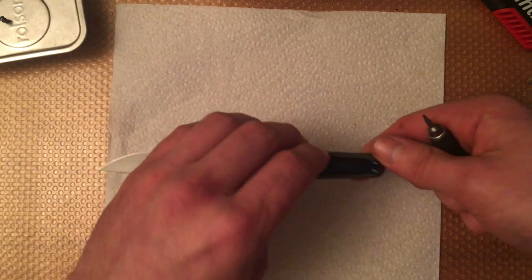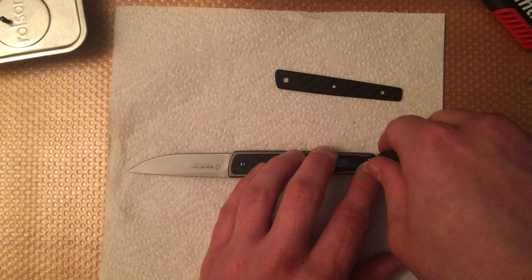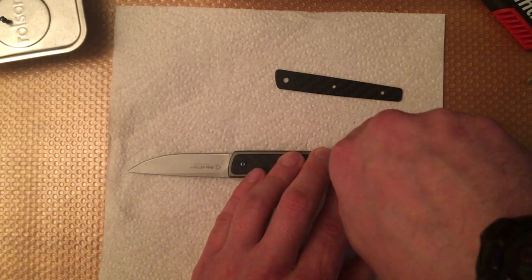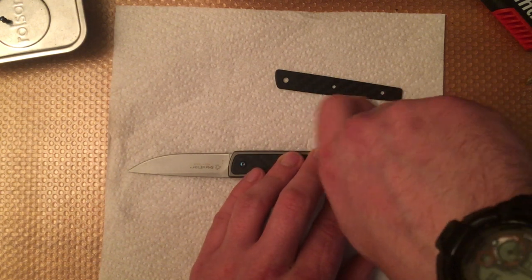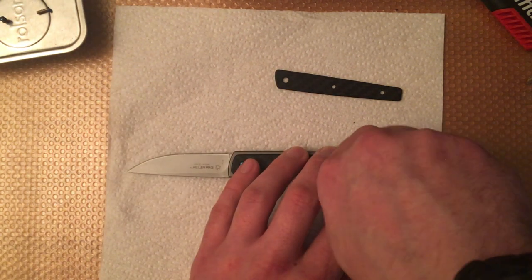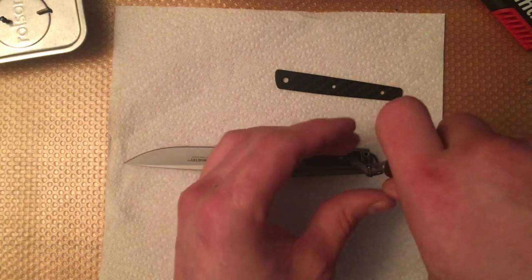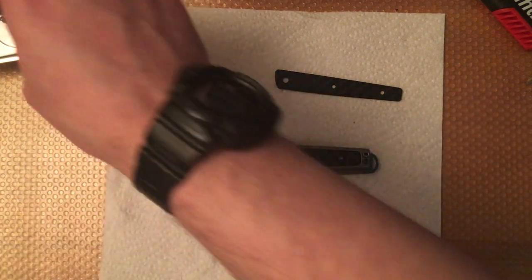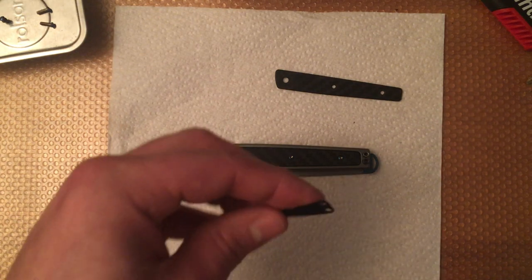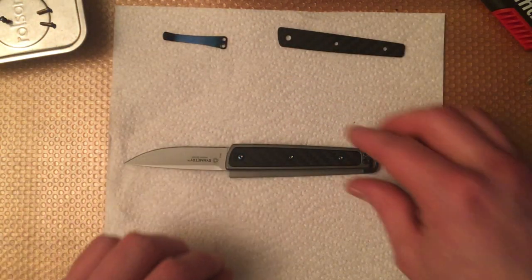Now flip it over — the inlay falls out — then take out these two screws here. That's just the way it was easier on my particular knife. CRKT used a lot of thread locker on this knife unfortunately, so the screws that come out easier may be a bit different for you, but I'll show you another reason why I chose to do it that way once we're inside.